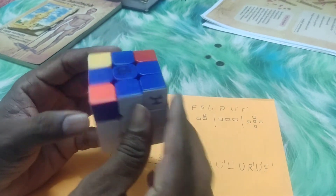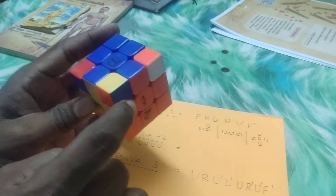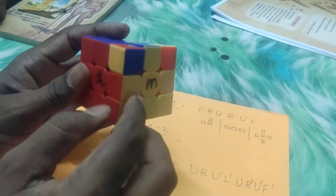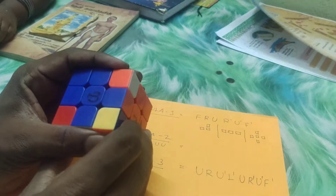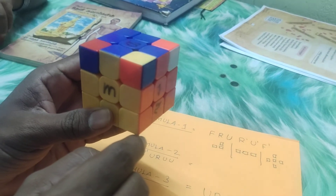Now see this piece: orange is orange, white is white, blue is blue. This piece is perfect. Yellow is orange. Blue is perfect. Red is here, yellow is here, blue is here. Now this is the correct position. So I will tell you how to do this. Thank you.